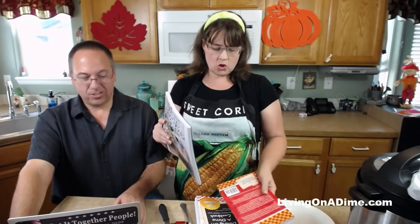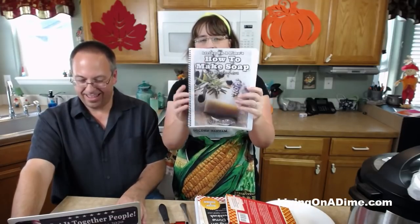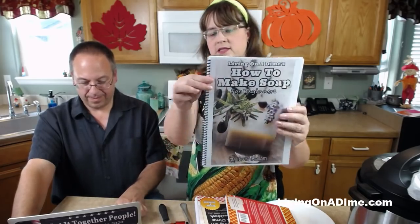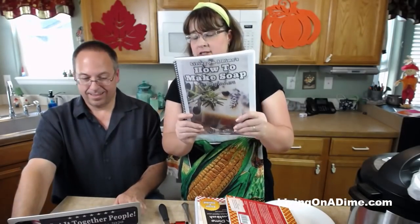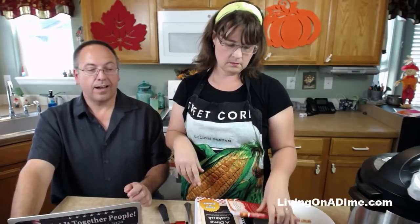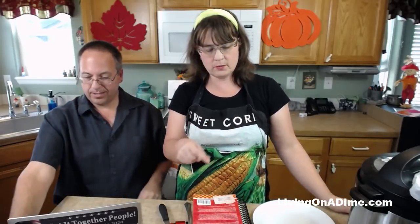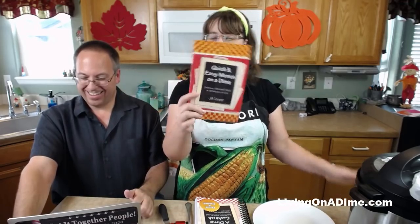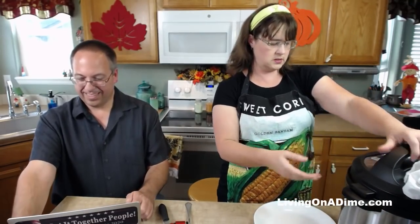On YouTube, type in 'soap' and we'll draw somebody for the How to Make Soap for Beginners book. We do have an e-book set of this, so if you don't win and you're okay with e-books, it's e-books and videos on that set. On Facebook, type in 'quick' and we'll draw for someone for the Quick and Easy Menus cookbook. This Instant Pot thing still is not opening.